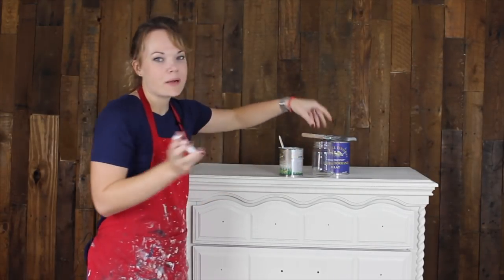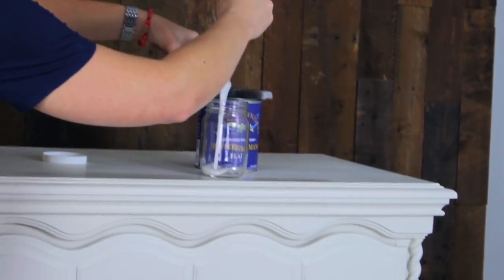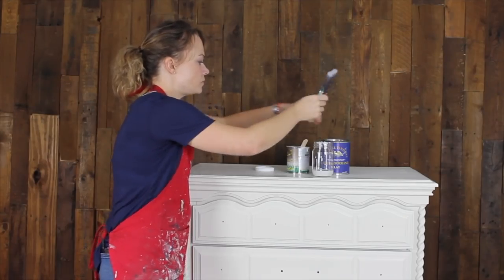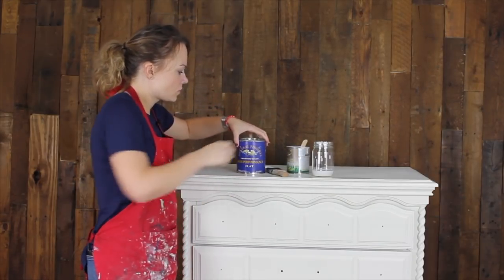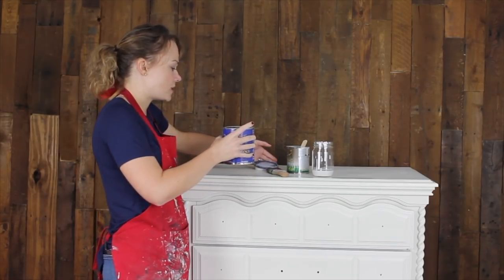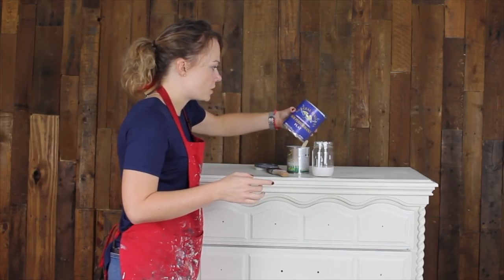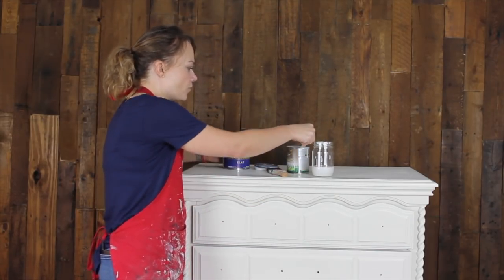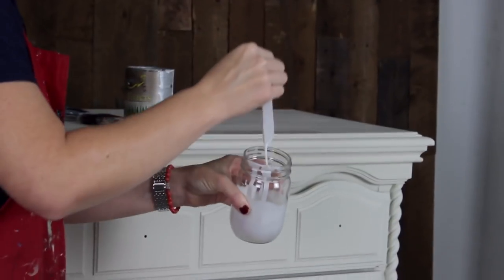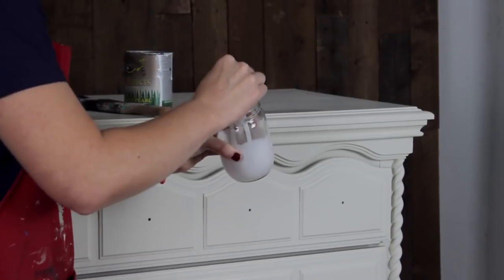The ratio I'm going to use for this is about half and half. For a full supply list of everything you will need to create this awesome finish, check out the description below this video. I'm using the flat finish — you could definitely use satin if you want to increase the shine as you apply your top coat, but either one will work just fine. The shine is really going to come from the metallic finish more than the top coat. Just give that a good mix and now we've created a really pretty metallic glaze with the top coat that we are going to put on this piece.